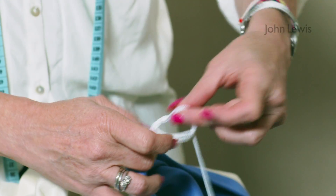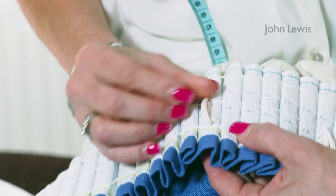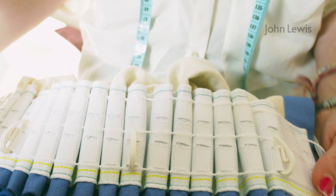Gather evenly and knot the cord to secure. Even out the pleats and fit your hooks — as a rough guide, fit the hooks 4 to 7 pockets apart. You're now ready to hang your curtains.